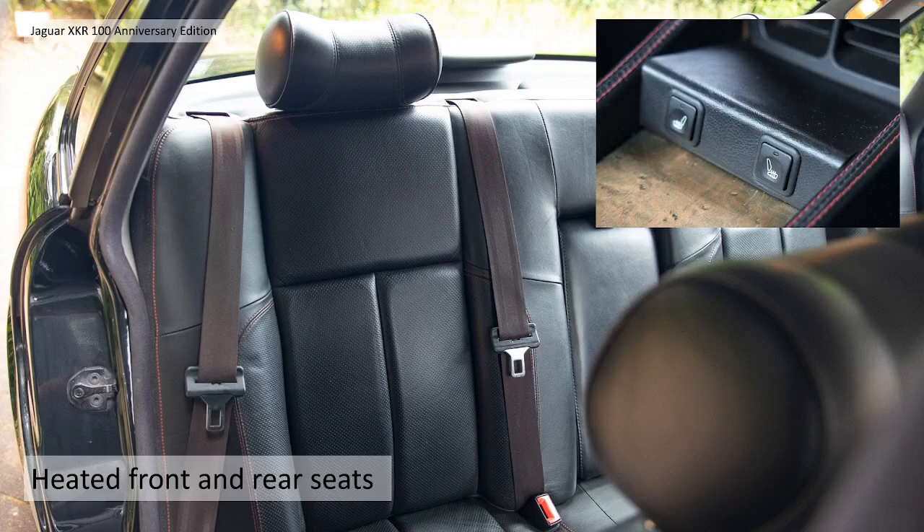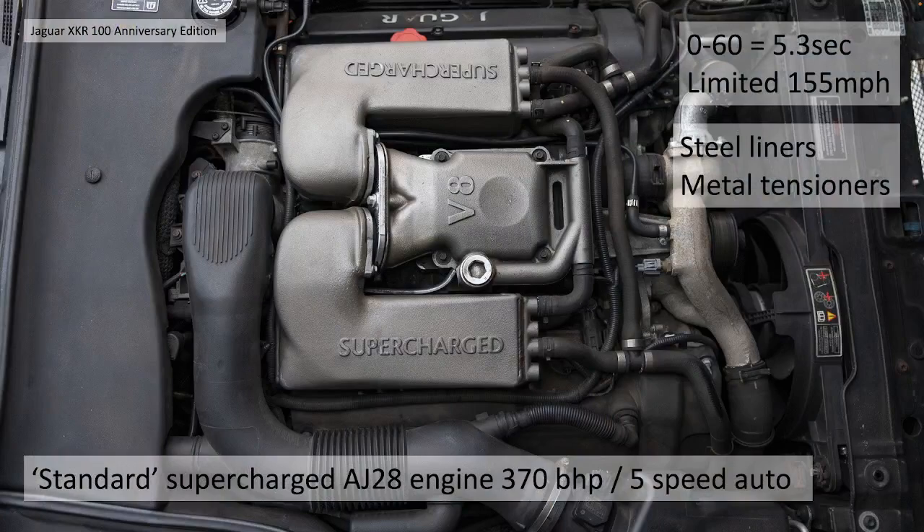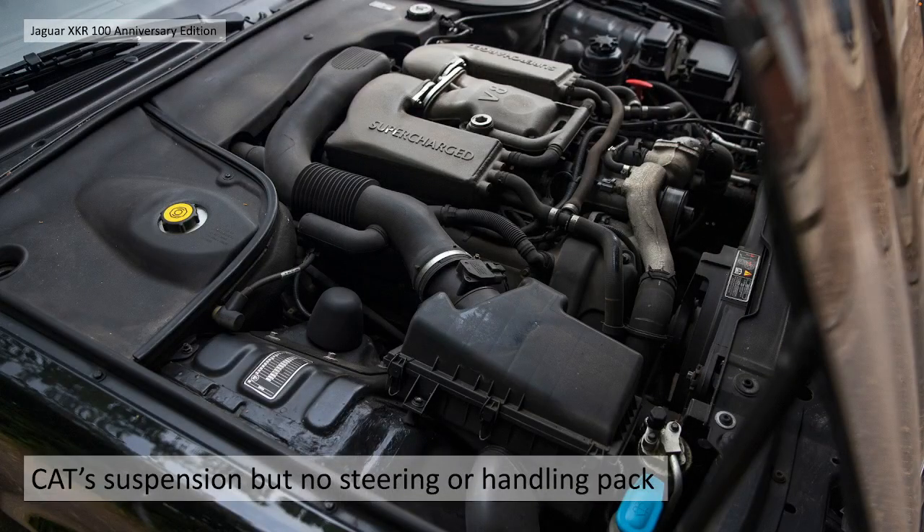They have premium Alpine audio with DVD-based sat nav, again with a very small screen unfortunately. They have warm charcoal Autolux leather sports seats with perforated centre panels, so they're not quite as sweaty as full leather. Unfortunately no Recaro front seats - there are bolstered sports seats but they're not Recaro. They had the heated front and rear seats, which is a bit of a bonus for your passengers. It does have CAT suspension but there's no steering or handling pack as you get with the X100 coupe.